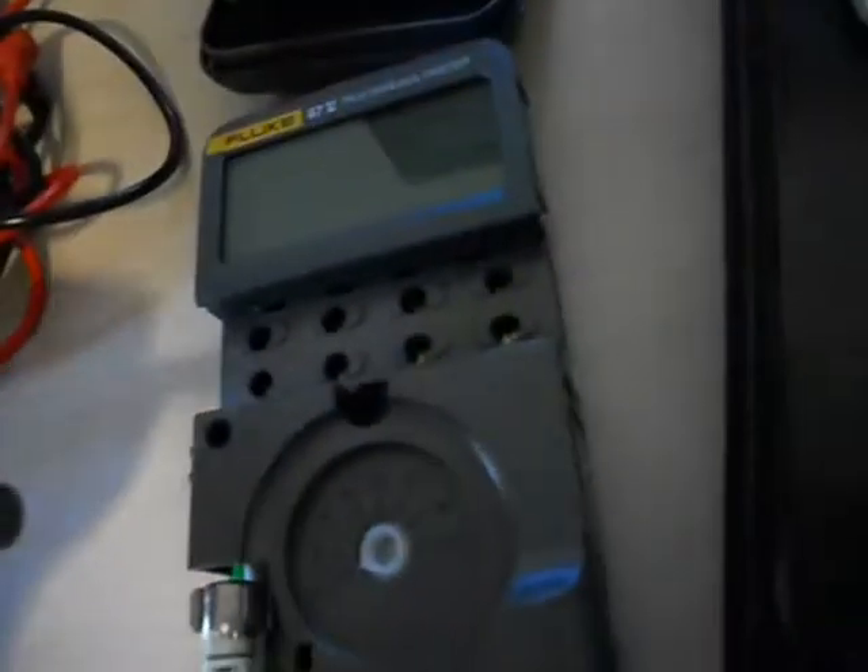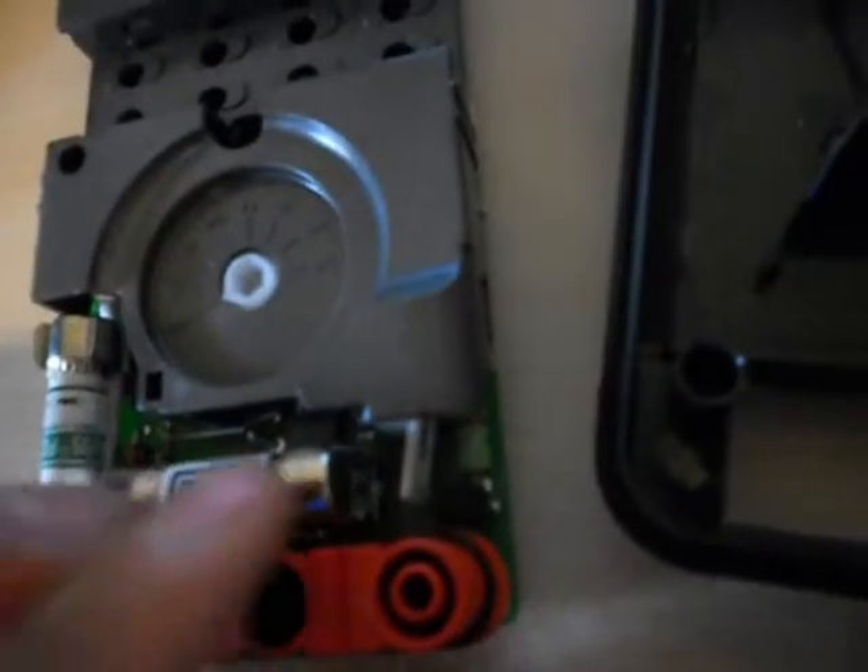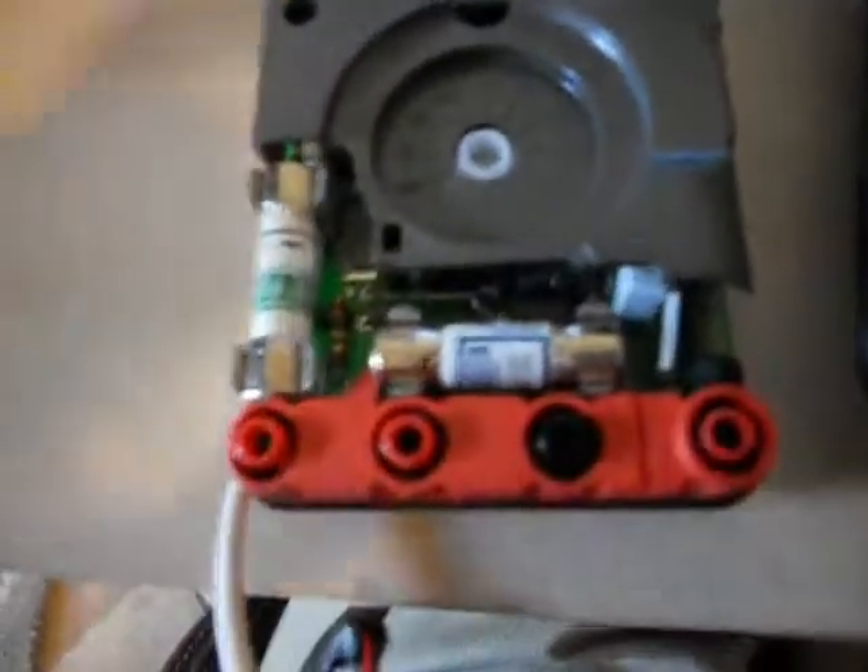Just a fuse — looks the same, made in Mexico. Pop the new one right in the slot — boom, and that's it.